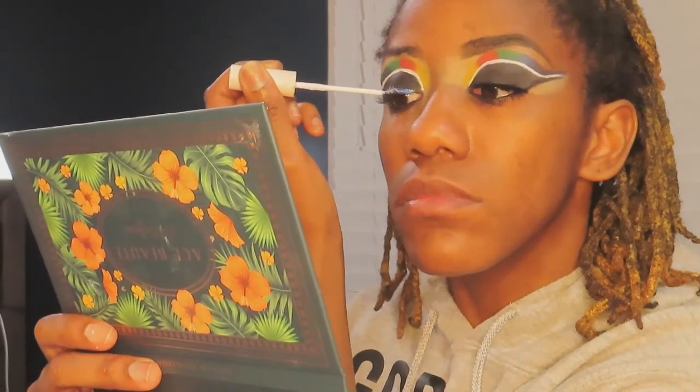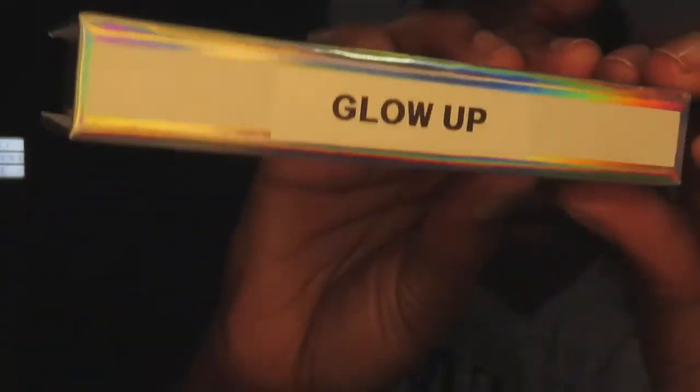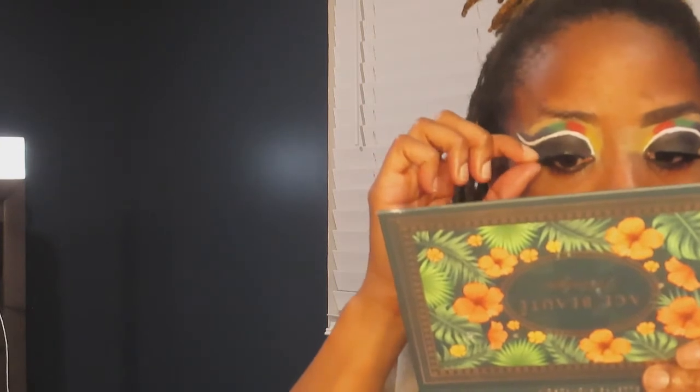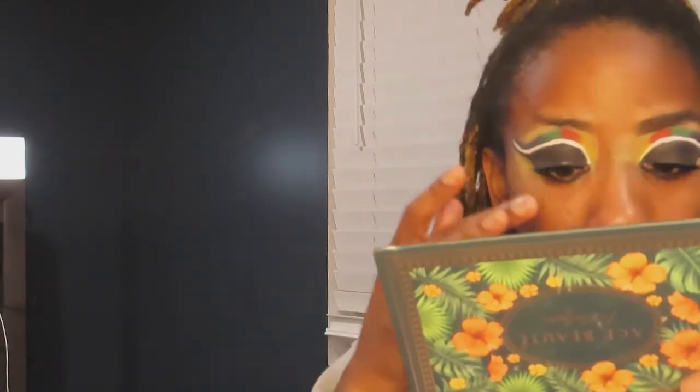Here I'm taking my lash glue and putting it directly to my lash line, because I find it easier to have the glue on my lash line rather than on the lashes themselves. The lashes I'm using are from Mink's Beauty Boutique — I have the style 'Glow Up' — she's a small business I found on Instagram and her lashes are really amazing.